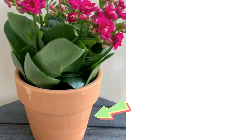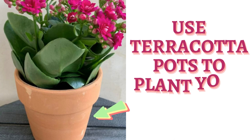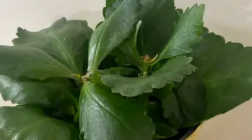You can also plant your Kalanchoe in terracotta pots because terracotta pots are porous in nature. They provide aeration to the soil and can also absorb excess water from the soil. So putting your Kalanchoe in a terracotta pot would be a very good idea if you are heavy-handed with watering.